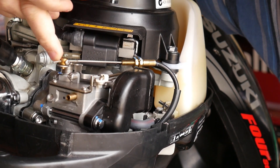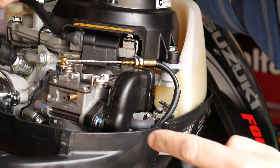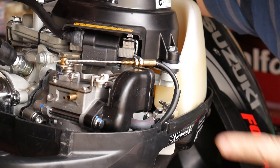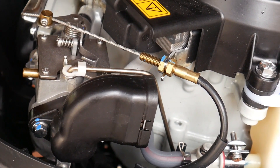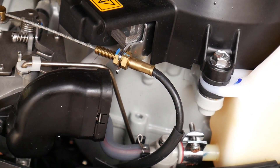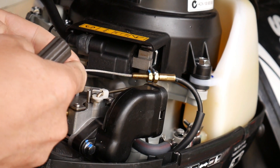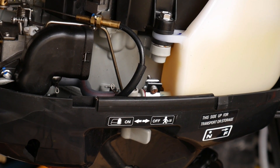This here is the carburetor. This is your throttle linkage, this here is your choke linkage, and this is the air box. There are two bolts — one is here and the other is just underneath the air box cover. They both need a socket to remove. Also remove the fuel hose here. The throttle linkage and choke linkage need to be disconnected. One bolt is visible here; the other is just hidden but very easily accessible.